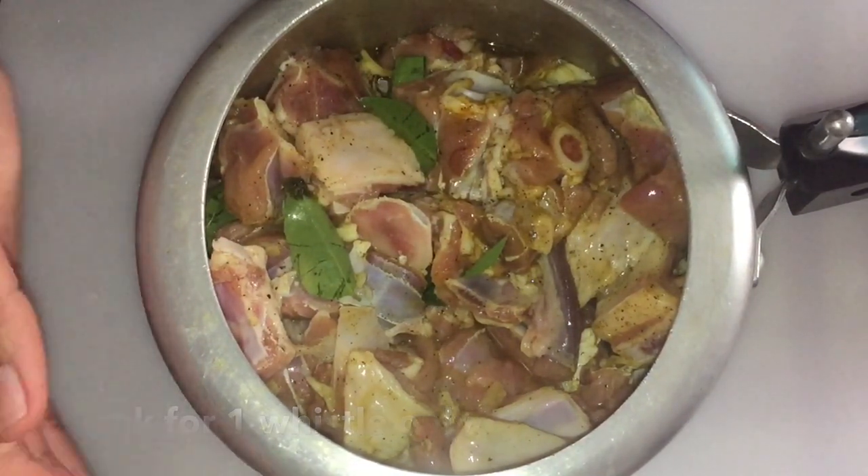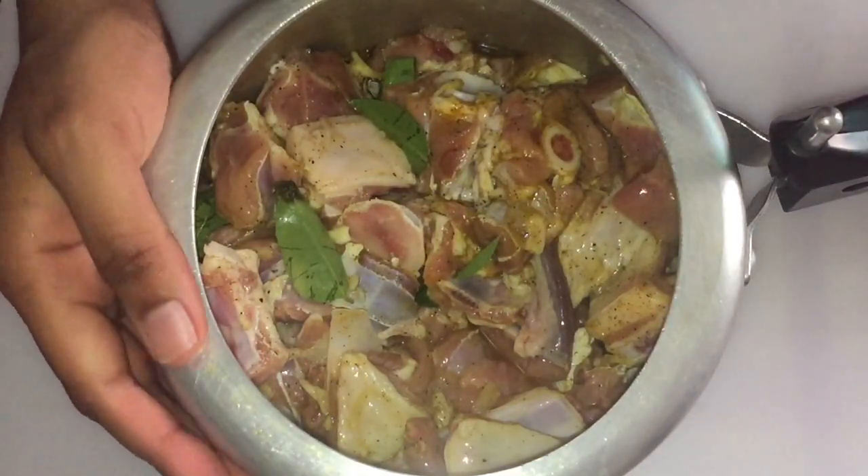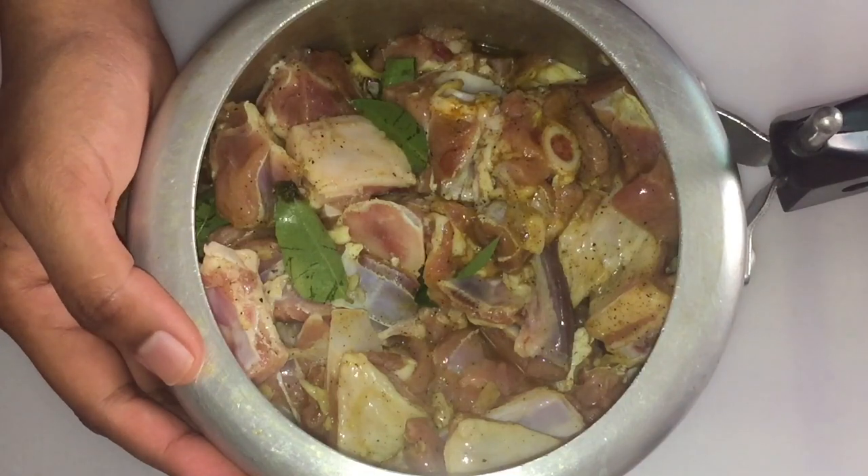Then we will add the masala pepper. Then we will add a half-cooked piece in the refrigerator.